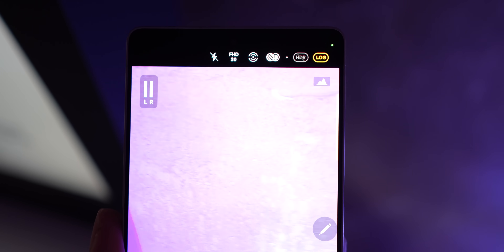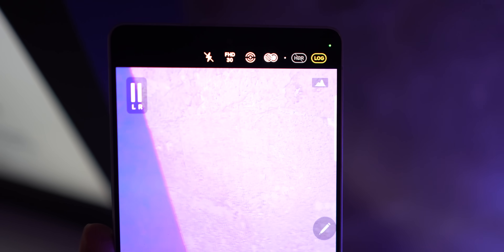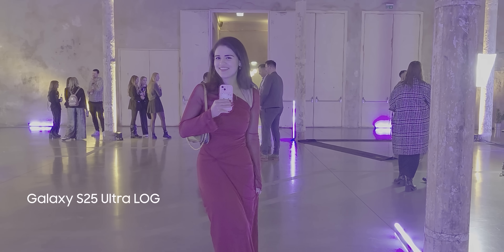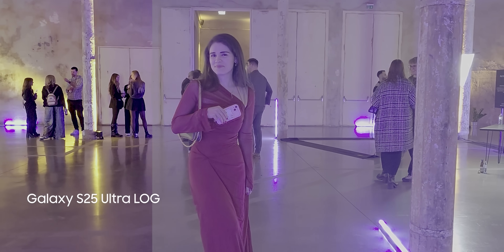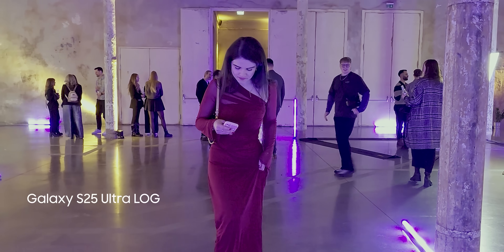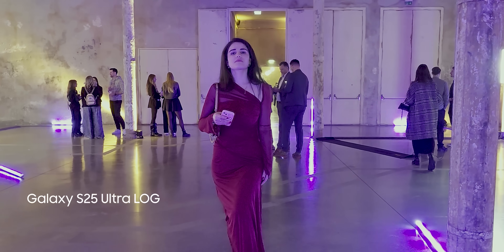Another feature I've been waiting for a long time on the Galaxy Ultra series is Log. Basically, Log is a picture profile that looks very flat because each shade of gray is of the same importance. The result will not look good straight out of the camera, but it gives you great flexibility to color grade your footage later. To be honest, I had a bit of a problem color grading this footage, but to be fair, the scene with so many unnatural lights was not helping either.